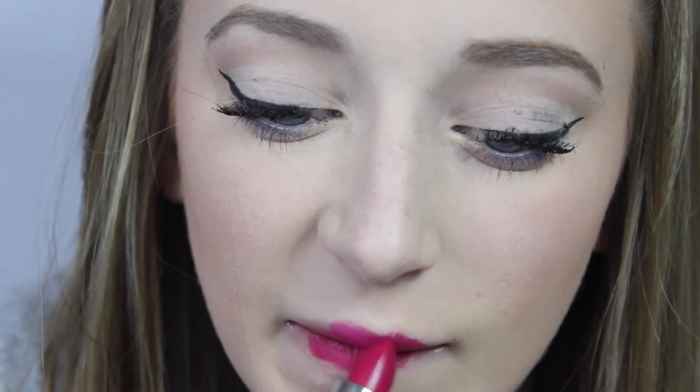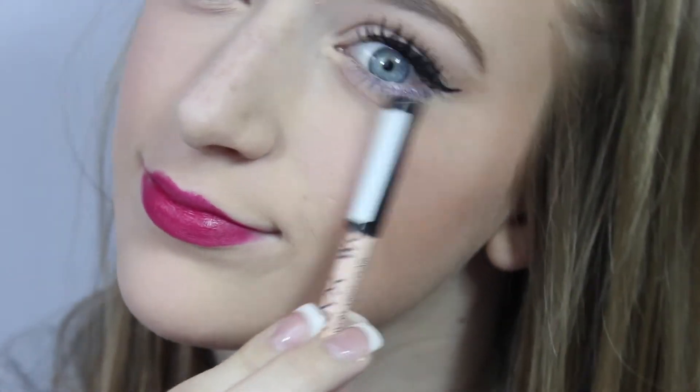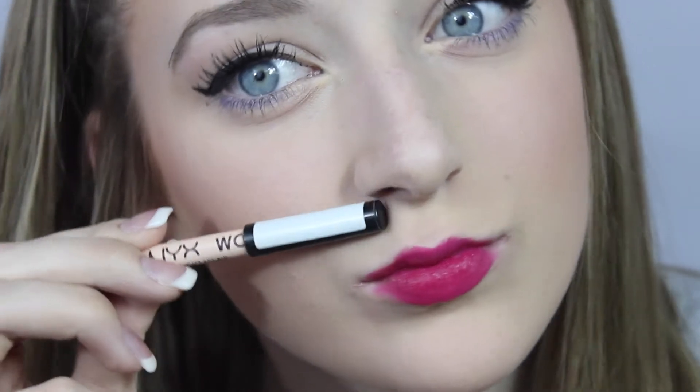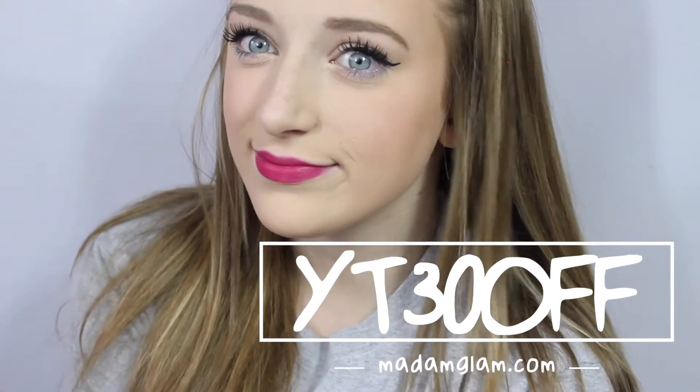Then I'm taking this Madame Glam lipstick in fruit punch. The only thing is it's a little hard to apply because the formula isn't super creamy, but I absolutely love this color and it stays on for like ever. Then I'm going to clean it up with my NYX Wonder pencil. Madame Glam actually sent me a little code for you guys to get 30% off — it's on the screen right now and there's a link in the description.